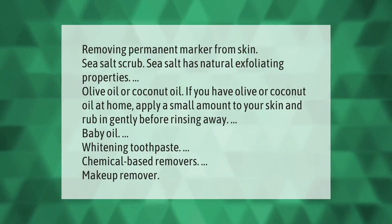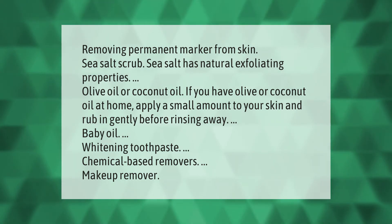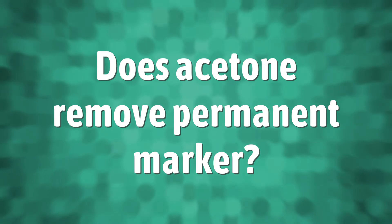Removing permanent marker from skin: sea salt has natural exfoliating properties. If you have olive or coconut oil at home, apply a small amount to your skin and rub in gently before rinsing away. Other options include baby oil, whitening toothpaste, chemical-based removers, and makeup remover.